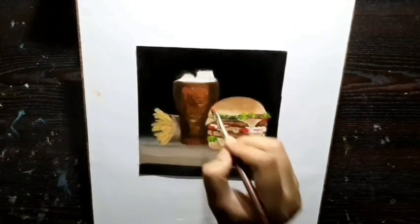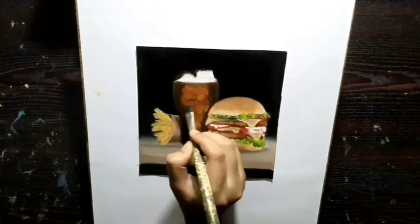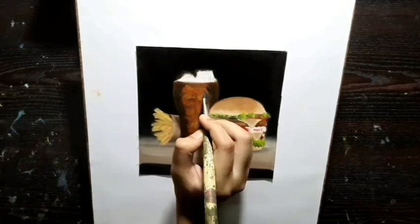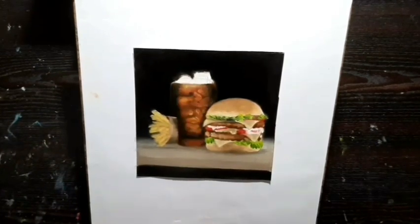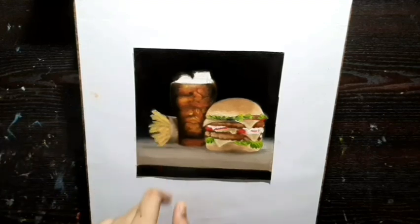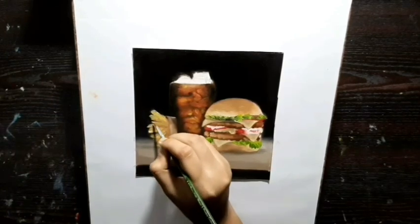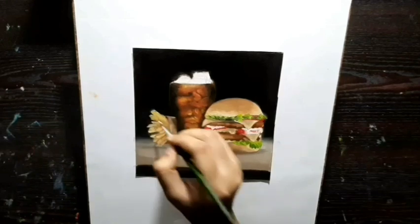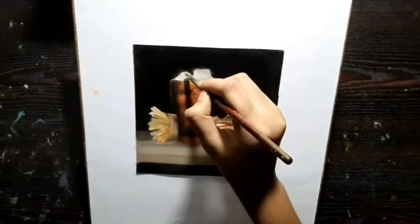I am going to work on the eyes now and I am using red with yellow and white. This is how it looks after finishing. Now I am going to work on the fries and I am using white for the tip of the fries. Now I am going to work on the ice cubes and basically the two colors I would be using is black with white.